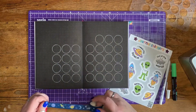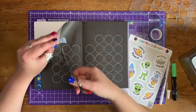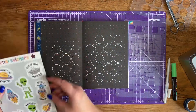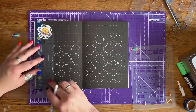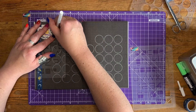I'm then going to add a bit of our space washi tape to the page just to add a little bit of decoration, and then I'm going to use one of our space stickers. It actually says 'I need my space' and it has a really cute little planet with a face.